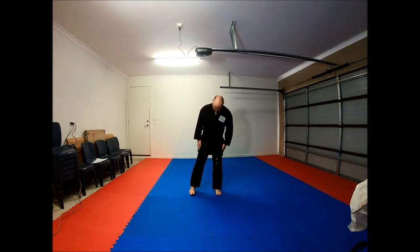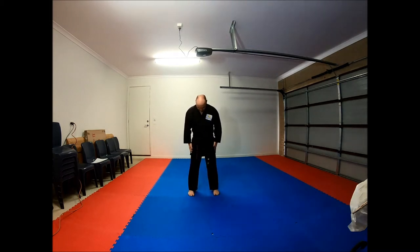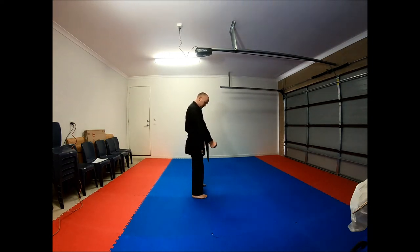We're going to start heels together and do our bow. From here we're going to start in our ready stance. Bring my feet shoulder-width apart, toes nice and straight, bring my hands down, and I say oos — this is our basic ready stance. Notice my hands are not by my side; they're just slightly in front with my hands facing downwards.